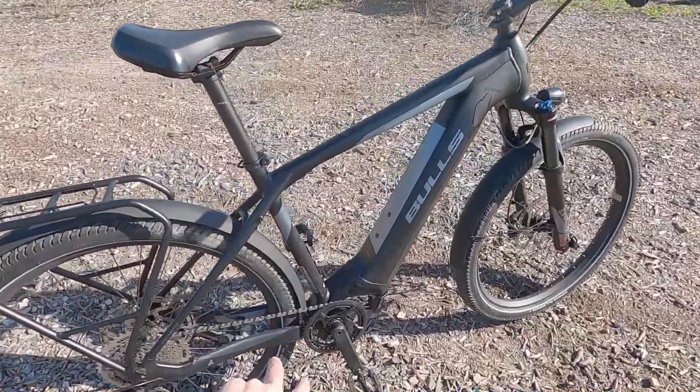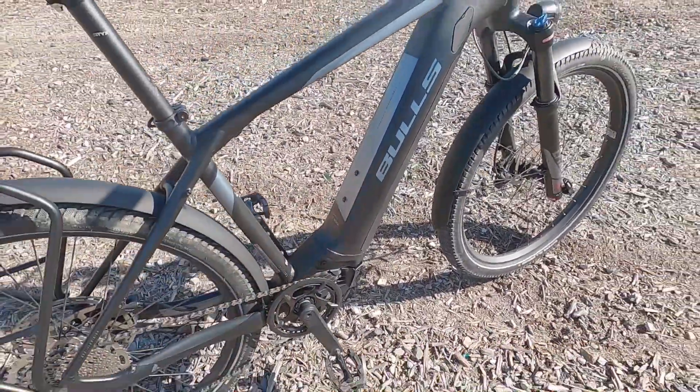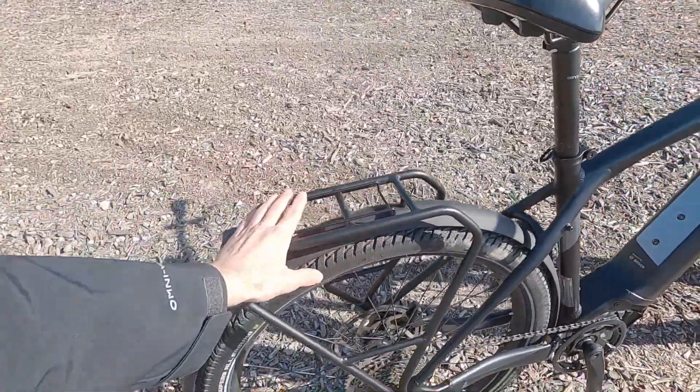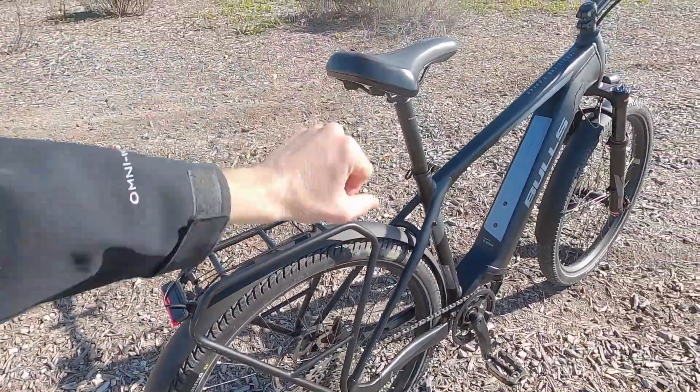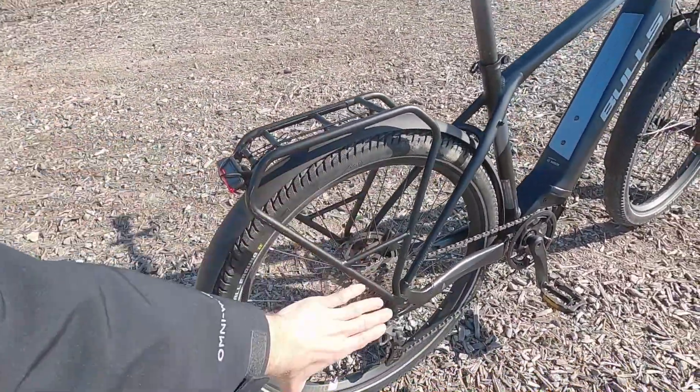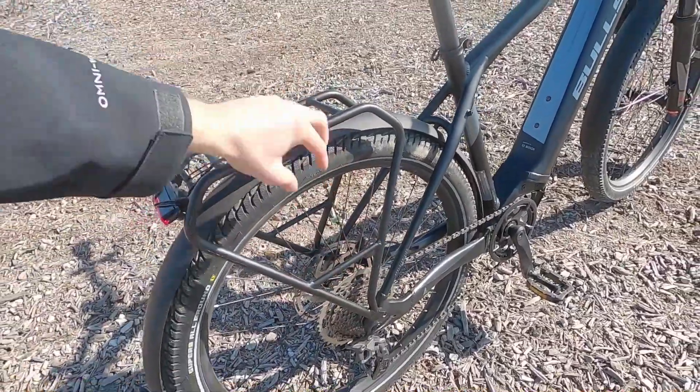I just love that Bulls has added a couple bottle cage mounts down here and this rack is pretty thoughtfully done. It's positioned a little ways back from the saddle. You could do a trunk bag on top, got the spring latch, pannier bags on the sides, even a bungee loop down here if you wanted to use it that way.